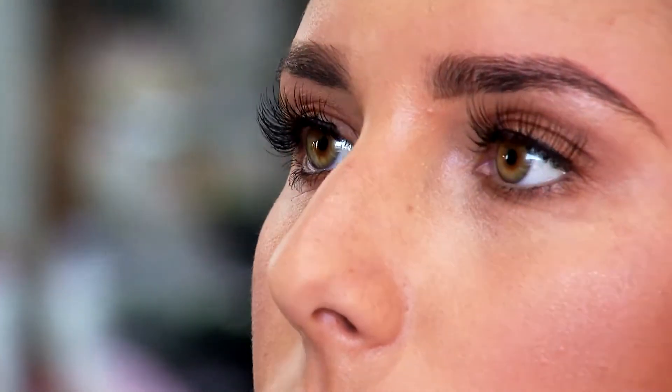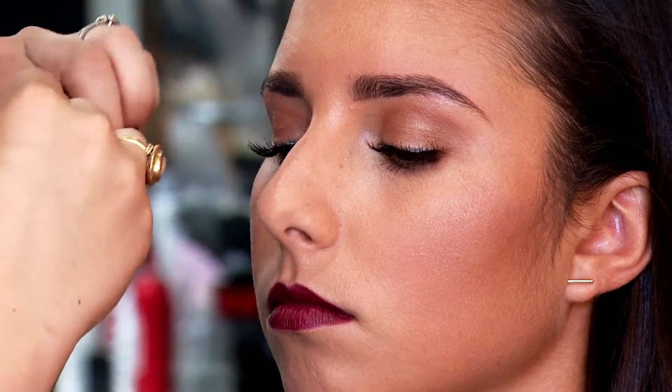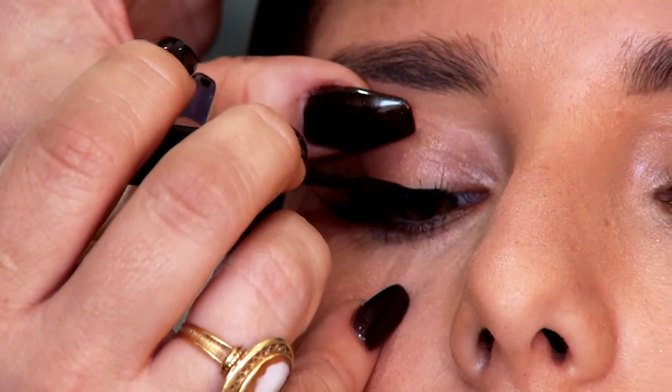Lashes really help to complete a look. Especially when you're doing a softer look like we have on Olivia's eyes here today, it just helps to give a little bit more emphasis on the eyes without getting too dramatic and too colorful. Just using a little bit of liner to go over top of the lash line will help make this look a lot more natural. The inner corner is the most important part, as I just mentioned.